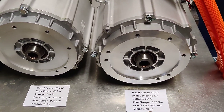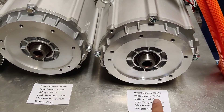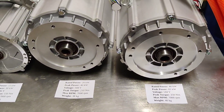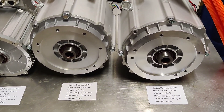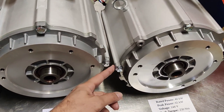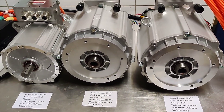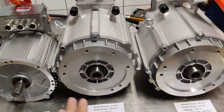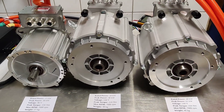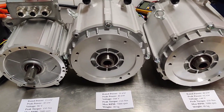The next motor is similar: 144 volts, 40 kW or 65 kW peak power, 250 Nm of torque at 7000 rpm, and 40 kg. It's 2 kg more and about 1.5 cm longer. The front side and diameter of the motor are the same, but the length is a little bit greater to achieve more power.